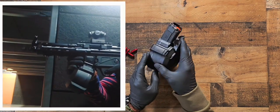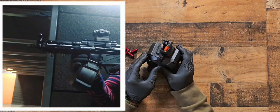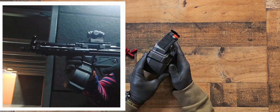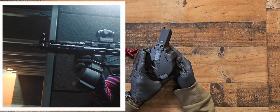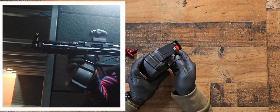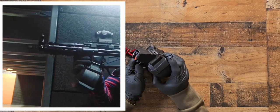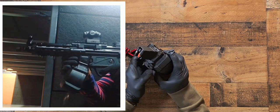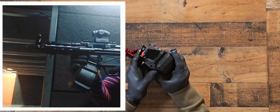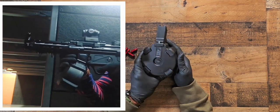On to the 300-round review — I actually did about 320 rounds. I had a lot of fun with this thing; I didn't have any hiccups, it ran flawlessly. That was about two range sessions. You can open it up and clean it, though I haven't done that yet, and it still ran flawlessly. I was worried after I ordered it and started watching some videos that showed a few bad experiences.